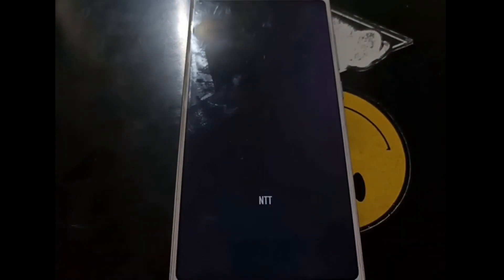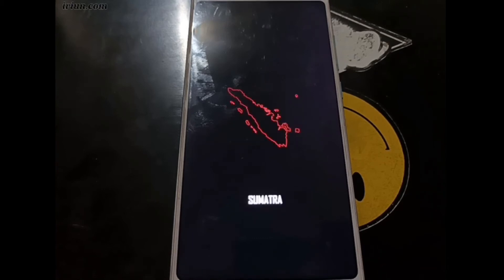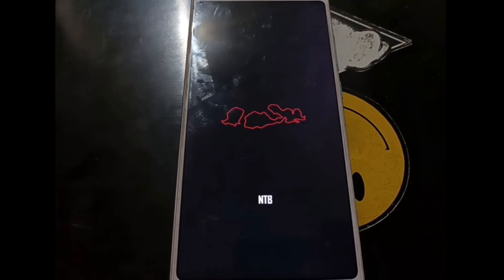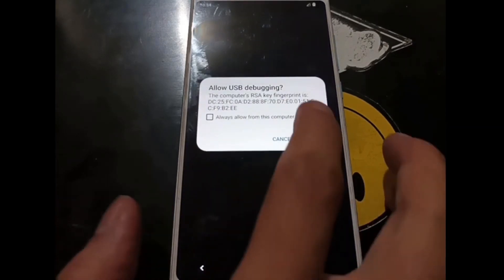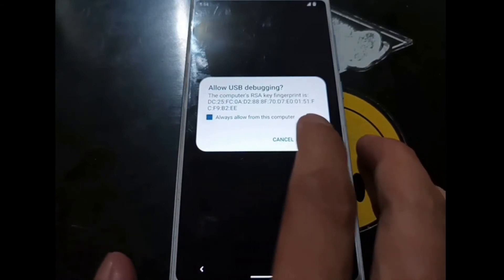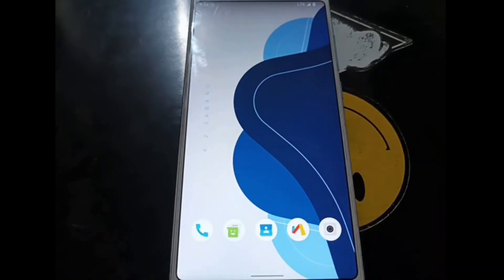Now we are seeing the Nusantara OS boot logo, which means the stock Xiaomi boot logo has been replaced by the Nusantara one. Let's hope it boots into the Android home screen. It boots very fast! It will ask about USB debugging — you can accept or ignore it. Now we are in the home screen.